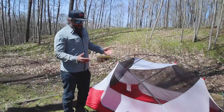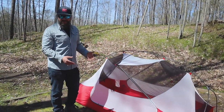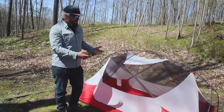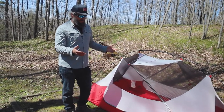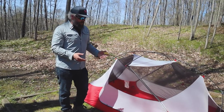Initial setup was a breeze. Ben gave me a quick hand staking down a couple of corners since it's windy. I staked out the corners first, put the poles on, and got it set up in less than five minutes. There are instructions on the bag if you need them, but it was really intuitive — one of the easiest tents I've ever set up.